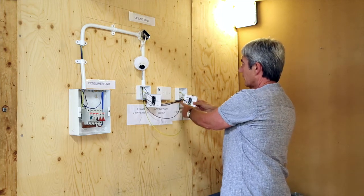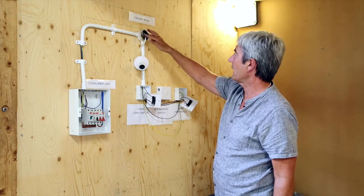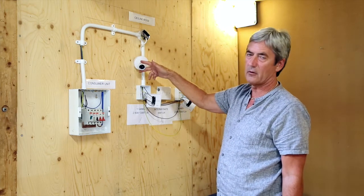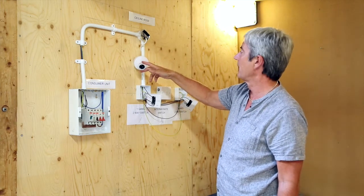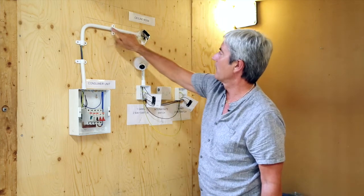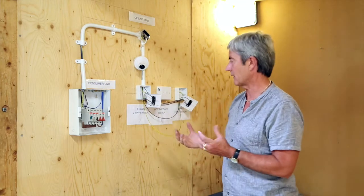We then return back to the ceiling rose, where the power will go through the brown cable of the ceiling rose, through the resistive element which is the bulb, back on the neutral through the conduit back to the neutral bar, which gives us a complete circuit.